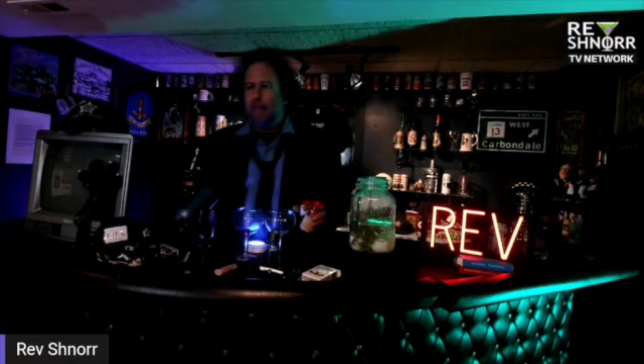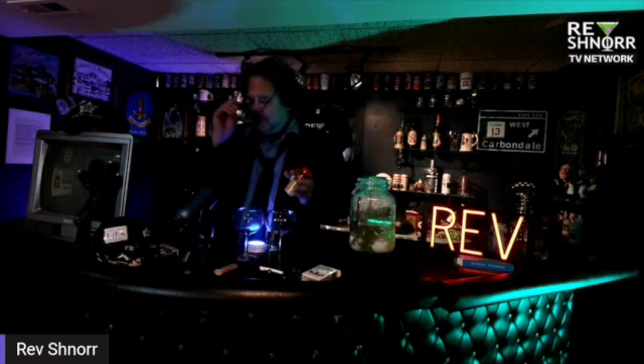Hey, God bless. This is the Reverend Schnoor. You may be seated. You forgot to pay the electric bill. Anyhow, I'm going to tell you how to make pickled eggs.